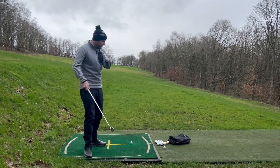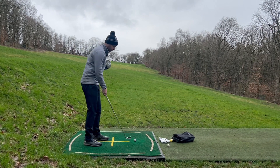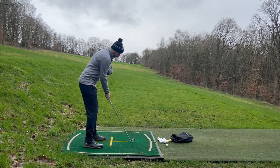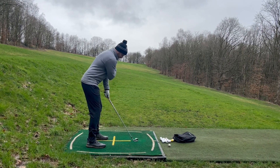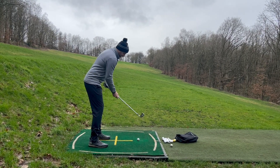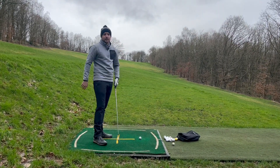Now looking down the line, I'm going to show you how this ball position changes how I'm stood at address. So we've got the ball on this yellow cross. If I stand there with it too far forward — which is what I see a lot — you can see the club is pointing to the left. That's going to promote the swing path to be coming out to in. We need to alter that to get it in to out.